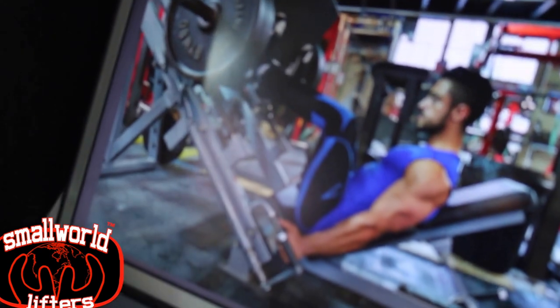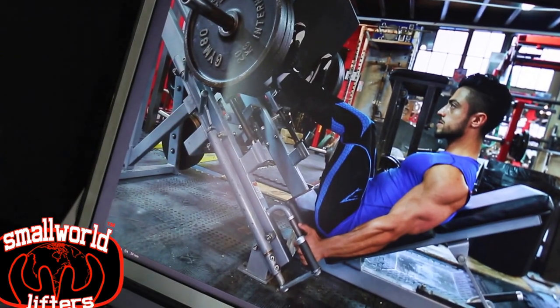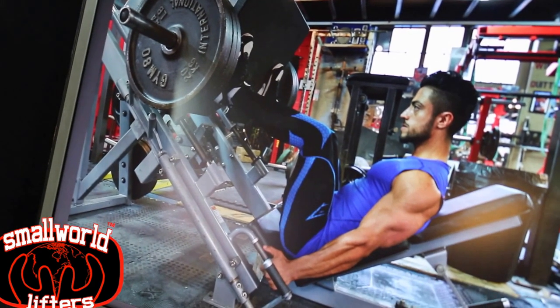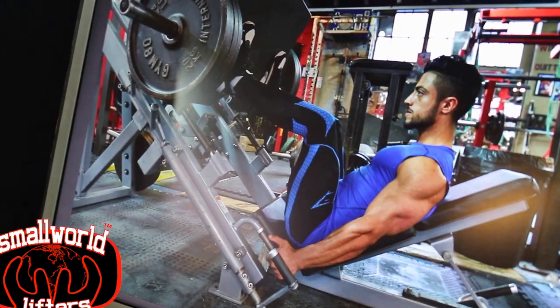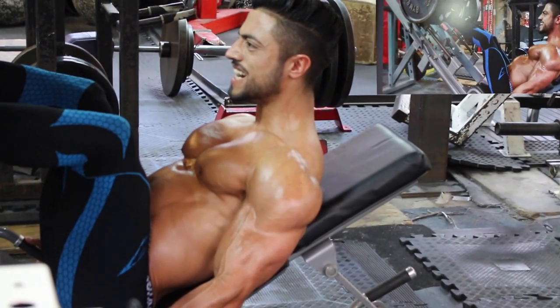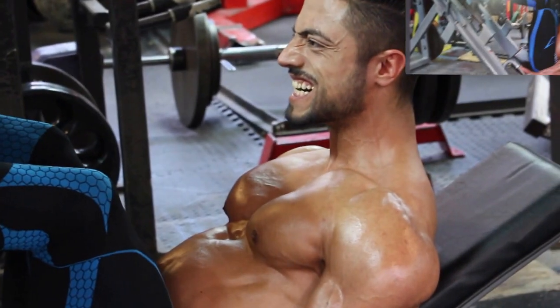Starting off here, his face is pretty neutral. I want him to make it look like he's putting in some effort — so the viewer feels the pain he's going through. That's the idea. Right now he looks focused, but there's not much visible effort. I want you to get a bit of a grimace, a bit of a grunt. Would you prefer to fake it? Yeah.